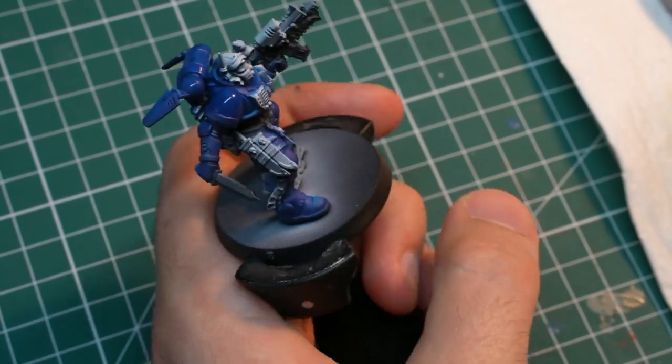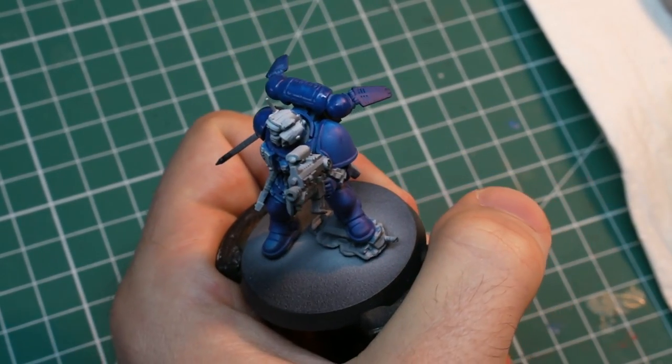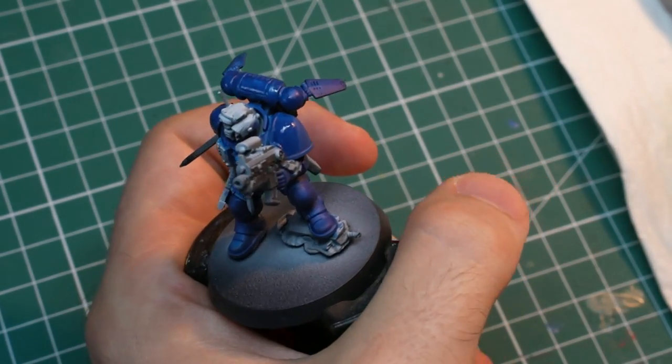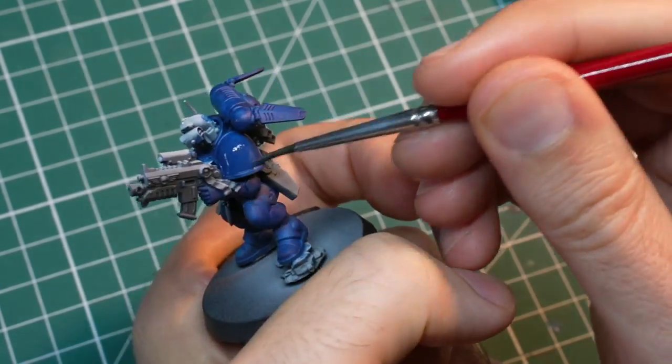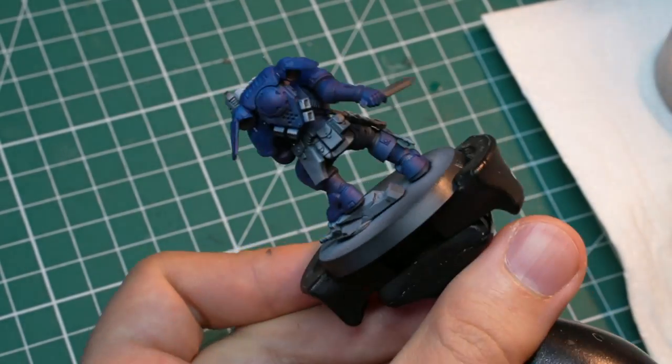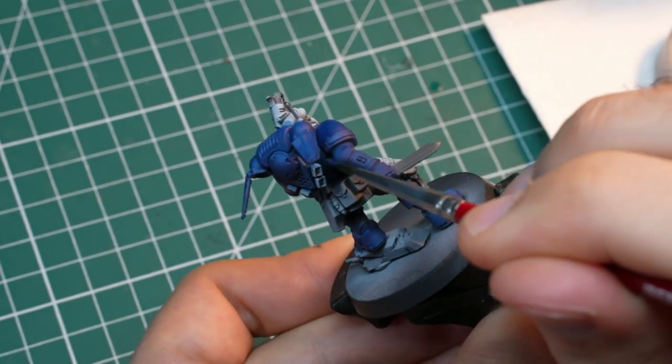I found that if I premix the water and the paint on the palette, the water evaporates over time and the consistency changes making my life more difficult. Also, this makes it easier for me to manipulate the paints to get the right consistency since it is easier to add water than to remove it. Your mileage might vary though, simply use whatever works for you.